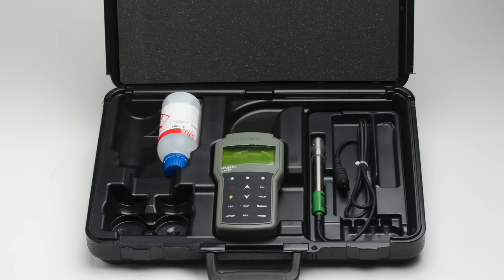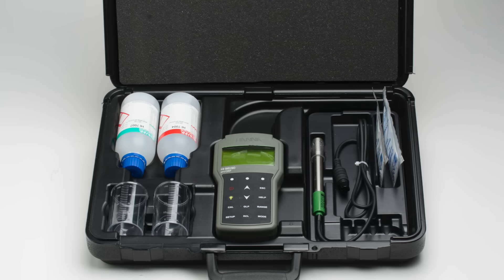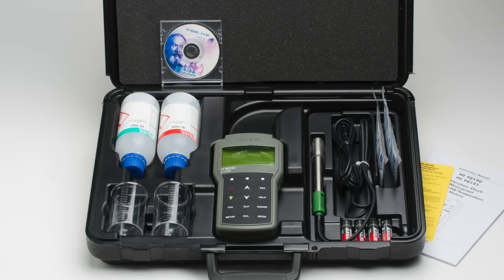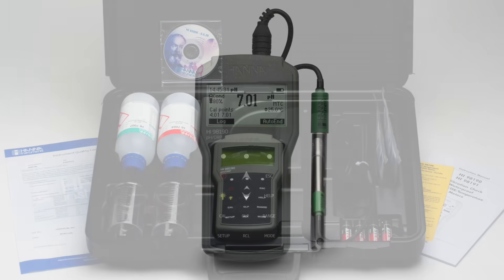A bottle of pH 4 buffer, a bottle of pH 7 buffer, two sachets of general purpose cleaning solution, two plastic beakers, four AA batteries, Windows-compatible PC software, a micro USB cable, an instruction manual with quick start guide, and the instrument quality certificate.